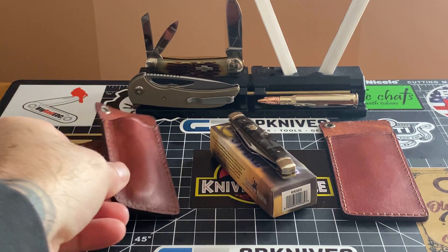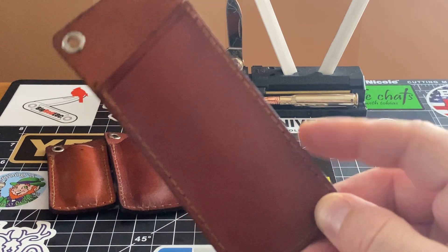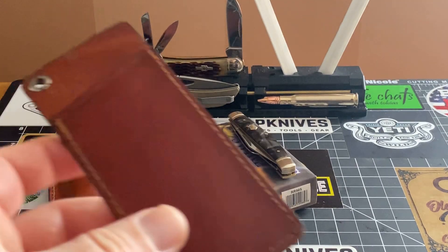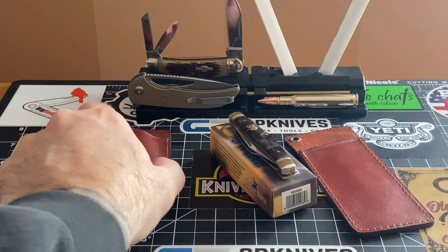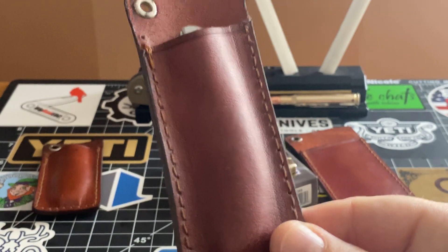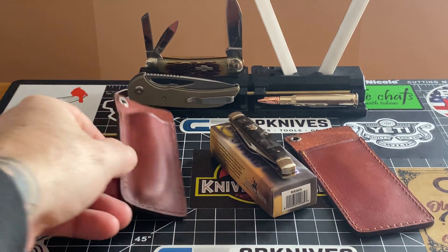Now when my Spyderco grasshopper comes, I've got the large sheath left. I think this may be too big — it'll probably work, it'll just sit a little bit deeper. I don't know the size when it comes, it might be perfect. That's why I got all three sizes, just to play around. As far as fitment goes, you can stick any of your traditional knives in here. Once they're broken in, they are that good for the money — they're cheap as dirt.